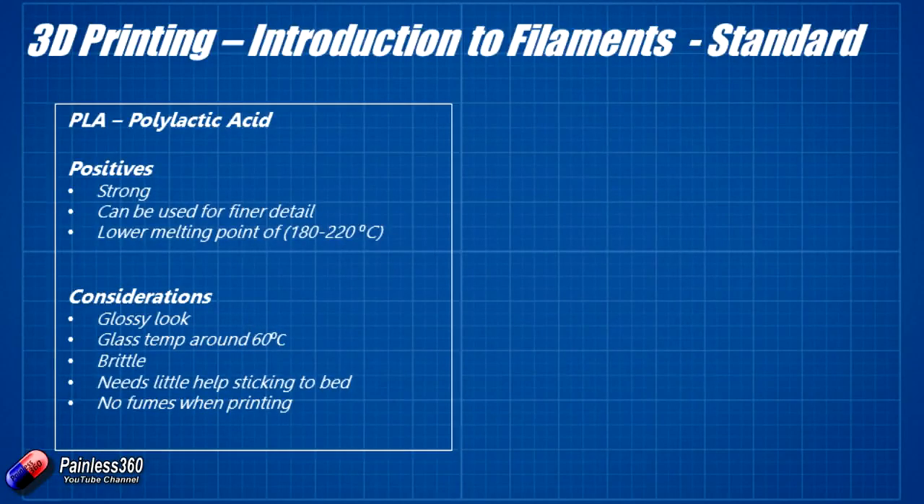The first one we'll talk about is PLA — polylactic acid. It's quite strong but very brittle. It has a relatively low melting temperature of about 210°C, though you can get away with about 180–190°C. It has a lovely glossy look. The glass temperature is around 60°C, so if it's going to be black and sat out in hot sun somewhere like Florida, it's going to get a little bit soft and potentially deform.